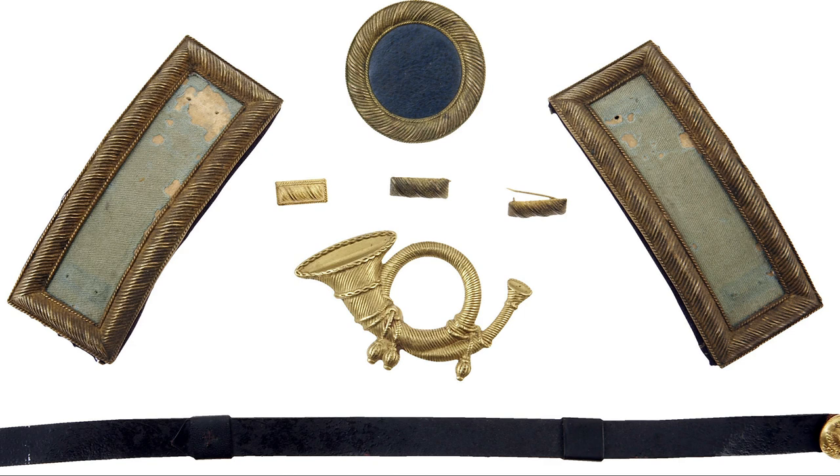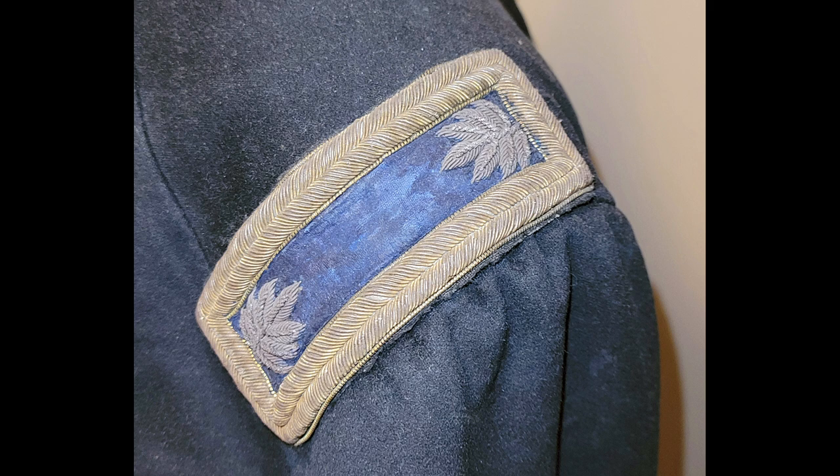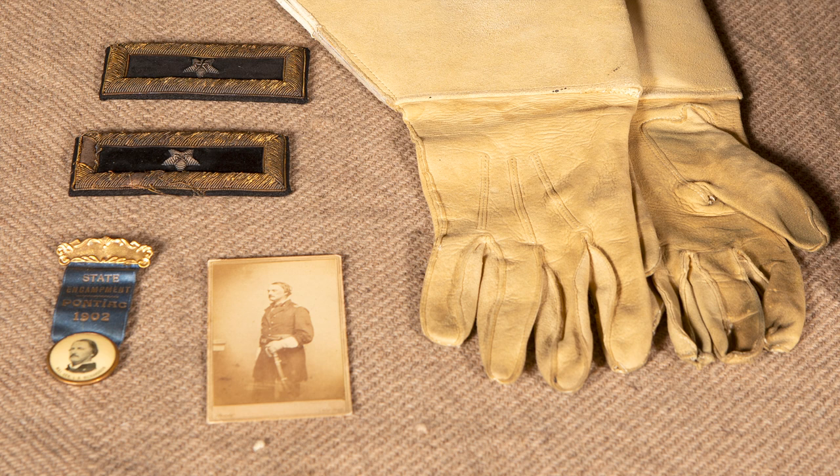The shoulder strap in use during the Civil War is one inch by one and three-eighths inches by four inches long, and it's bordered by a quarter inch of gold braid. The insignia goes from a plain strap with nothing in it — which is a second lieutenant — a single gold bar for a first lieutenant, two gold bars for a captain, a gold oak leaf cluster for a major, a silver oak leaf cluster for a lieutenant colonel, a silver eagle for a colonel, or one, two, or three silver stars for a brigadier, major, or lieutenant general respectively.